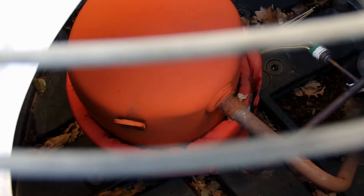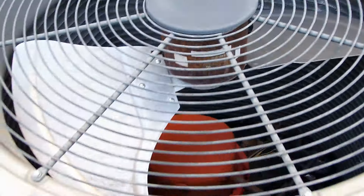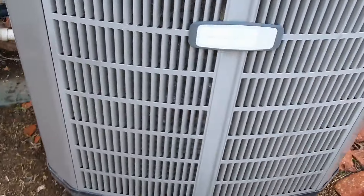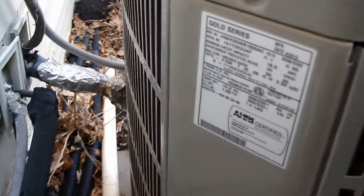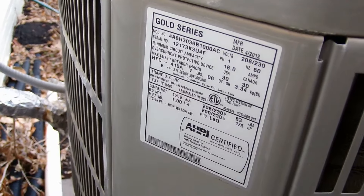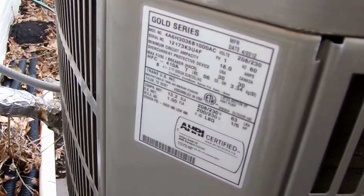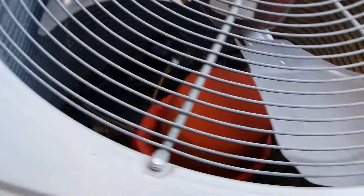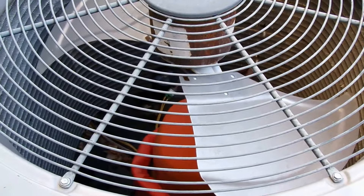That one's got a Klimatek TXV - I'll show the reversing valve. Here's the reversing valve. Here's the data on that one: 2012, three-ton Gold Series - not a very common unit.